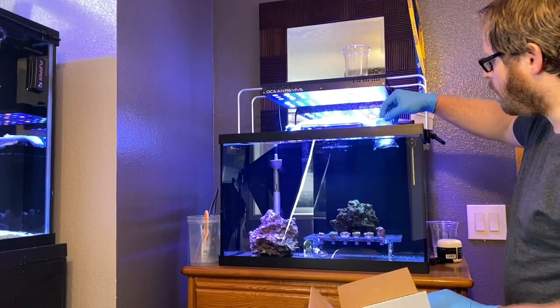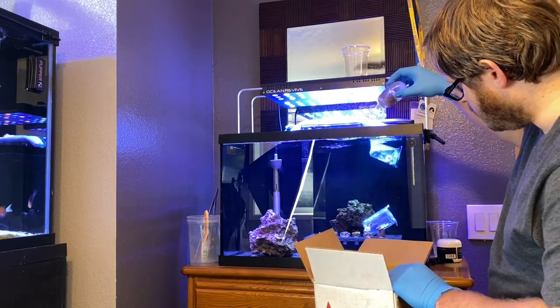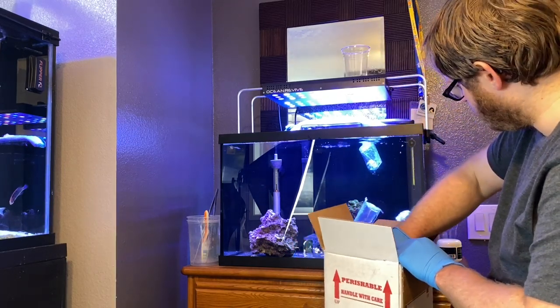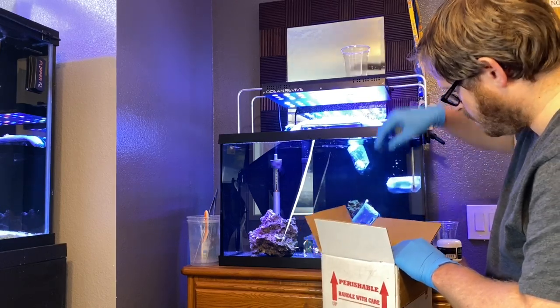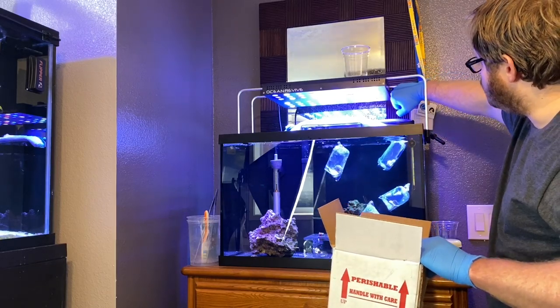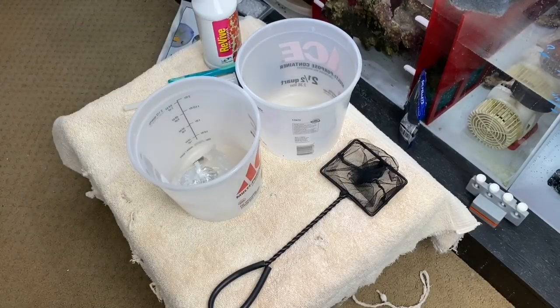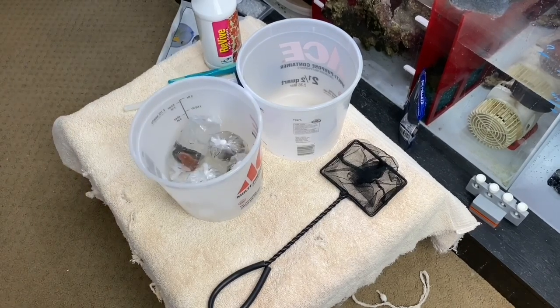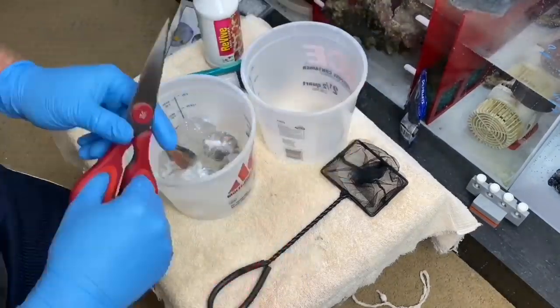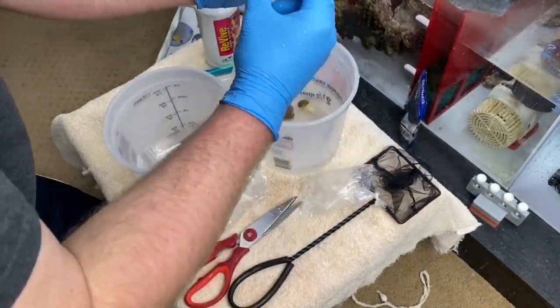Into the water they go to temperature acclimate. And then shut down the lighting. All right everybody, so what we're going to do now is get the bags out of the tank and get them opened up. Now one thing to definitely keep in mind if you are not used to coral: